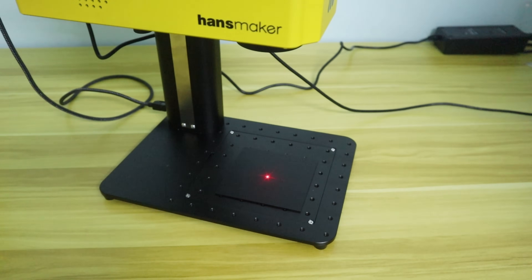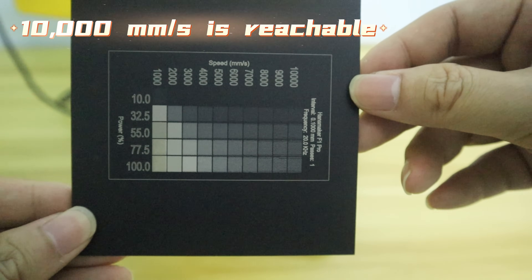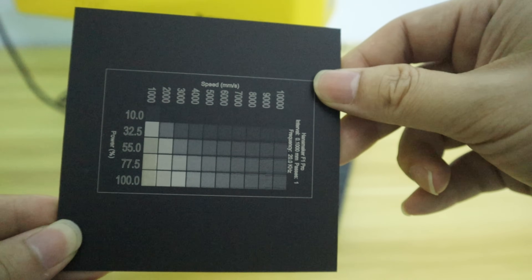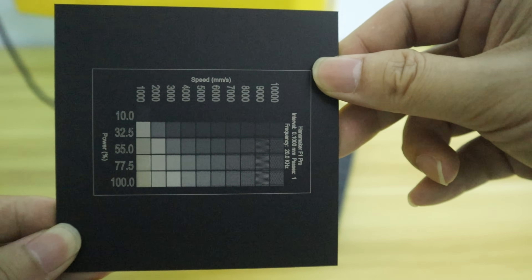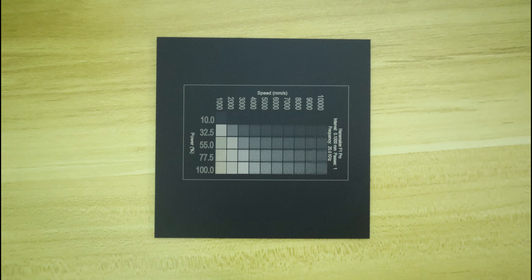The fastest speed of the Handsmaker F1 Pro fiber laser engraver is 10,000 mm per second. As you can see, the engraving speed is very fast. Let's take a look at the results of the metric engraving test. When the laser power is 55%, the engraving speed of 10,000 mm per second can leave a clear mark on the material quickly. However, due to the high speed and the fact that it was engraved in only one pass, the fill does not appear to be adequate. Therefore, if you want to engrave on black material quickly in one pass, a speed of less than 4,000 mm per second is recommended. But 10,000 mm per second engraving speed is achievable.